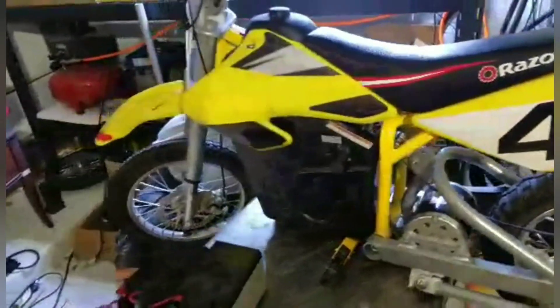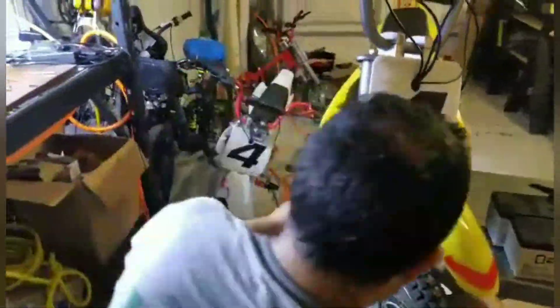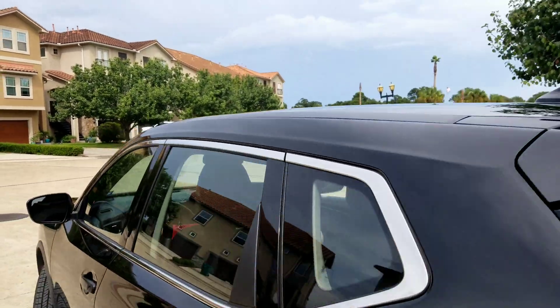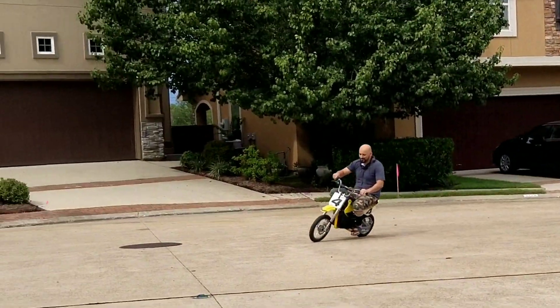Upgrade — it'll be almost done. Just fixed up sonny's bike, upgraded it to 48 volts.